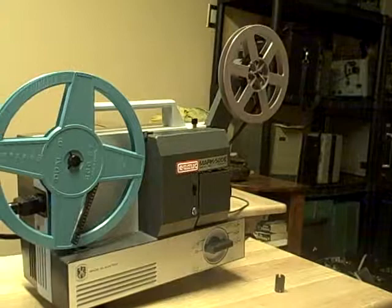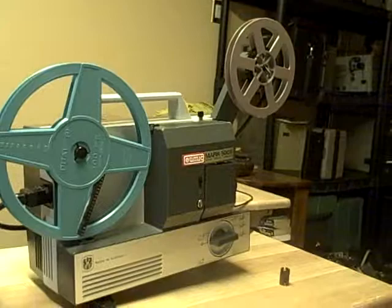Don here at SnapUpCanada.com. We're going to have a UVic Mark 500E dual light projector, 8 millimeter and super 8. It has three speeds, three lamp functions on the side.